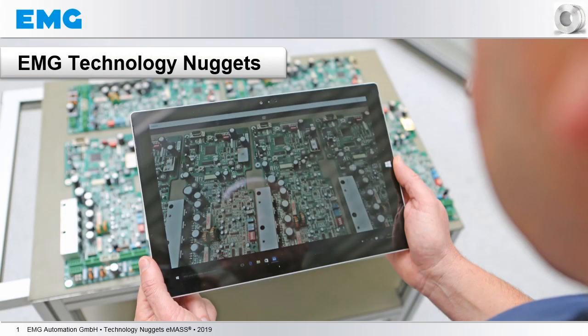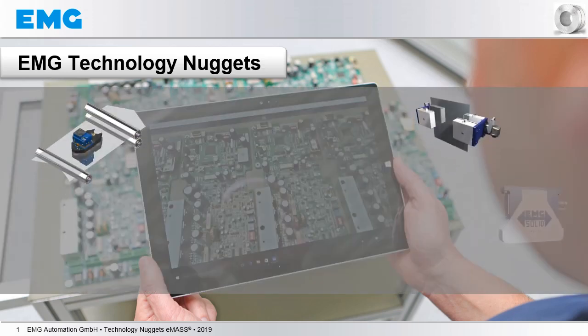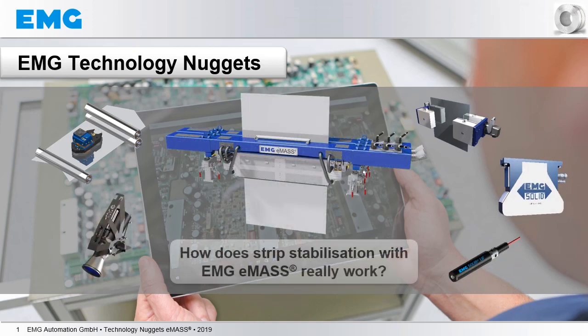Welcome to our new format of technology videos called EMG Technology Nuggets. Today we will concentrate on a question which most of you are probably interested in: how does strip stabilization with EMG EMAS really work?